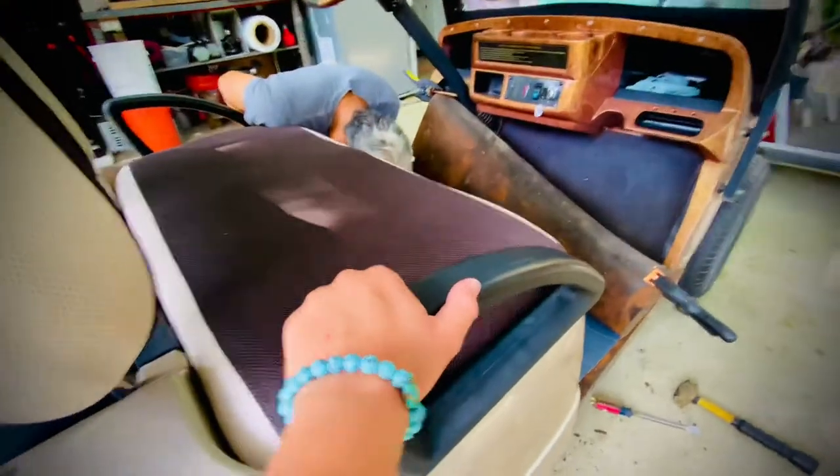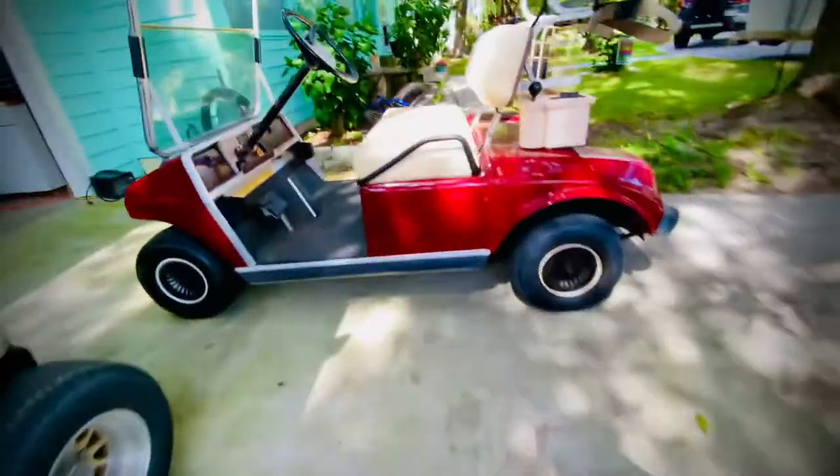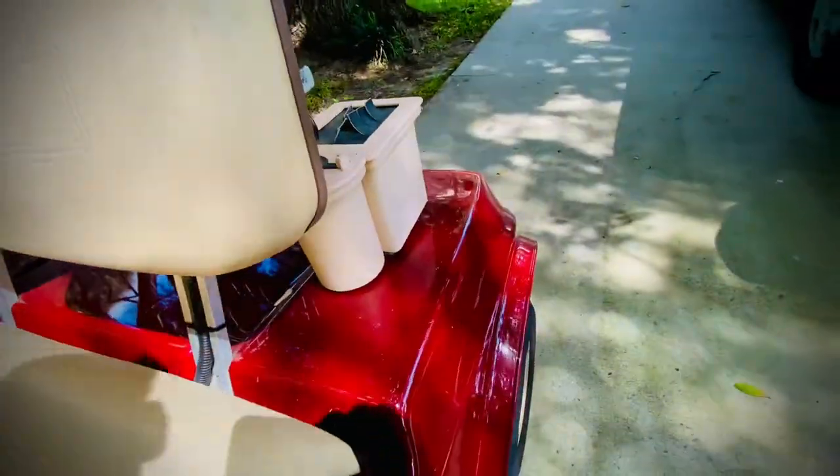Here you can see the handles on the side. They're kind of flimsy, unlike the Club Car where they're solid.